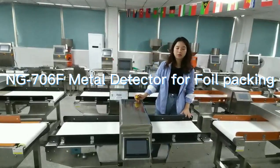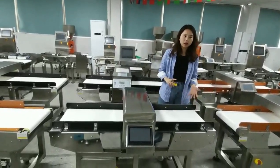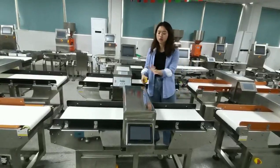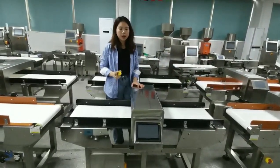This is another type of metal detector for foil package products. For some products, you may have a foil or aluminum package, so you will need to use this type of metal detector. It is designed specially for foil and aluminum package products.